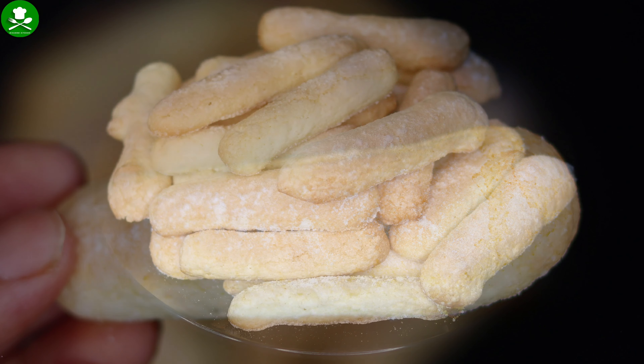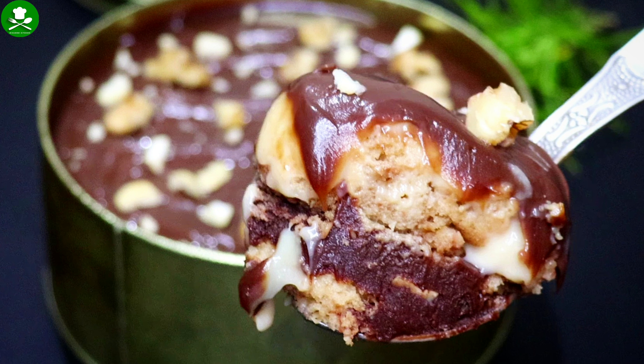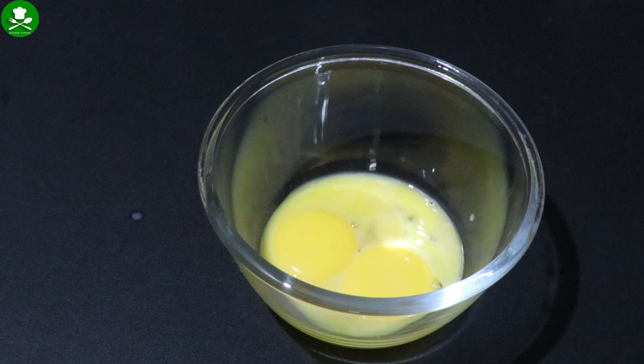Hi, hello! I have a recipe for you. This recipe is called the Best Biscuit for Dream Cake — this is the Italian Lady Fingers. We are ready to make this ladyfingers biscuit.